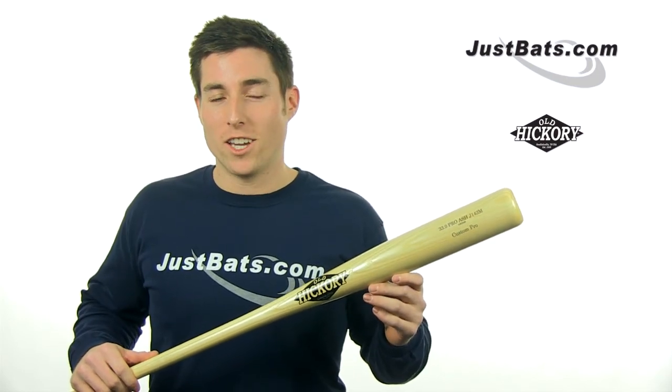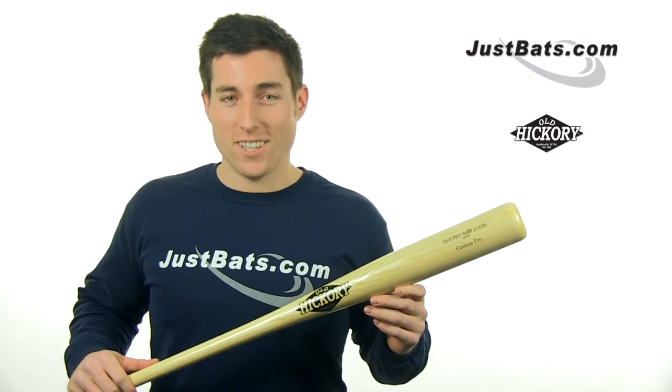Check out this Old Hickory Ash Bat at JustBats.com, where you'll always get free shipping and friendly customer service. Just remember, from click to hit.